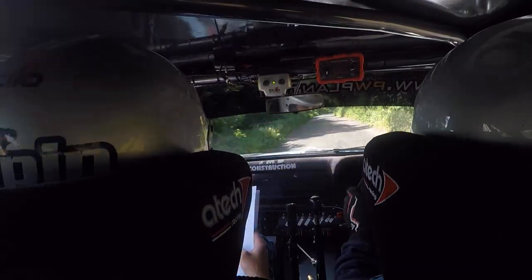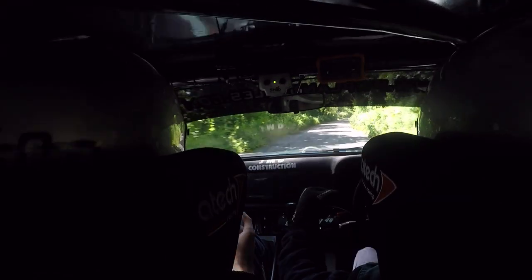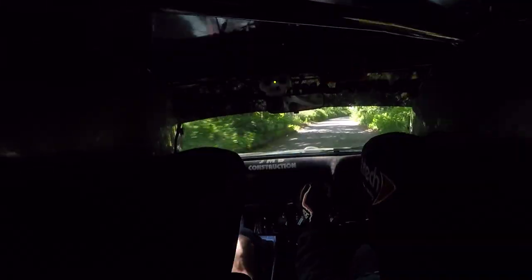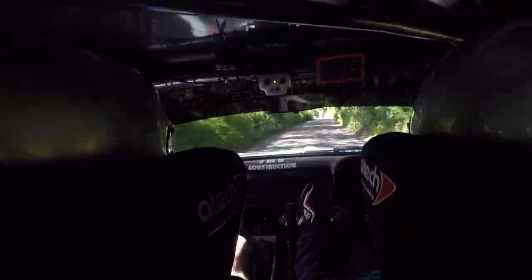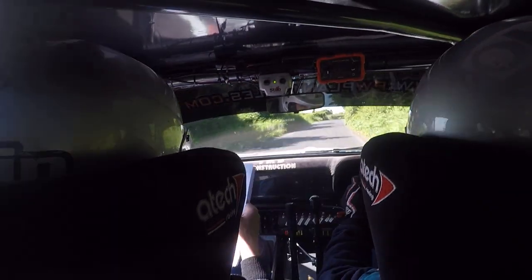And long 1 right continues for 100. 40, left on crest. Left on the crest here, into 2 right, go. And small crest, and fast 3 right, go. There's your fast 3 right, go.